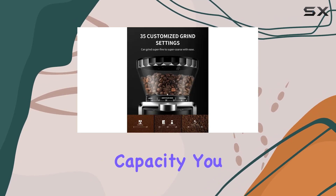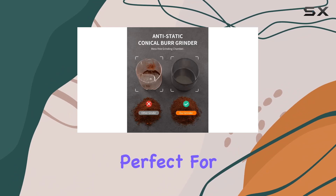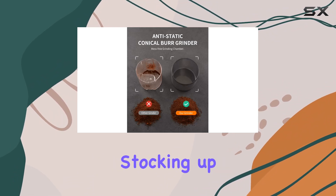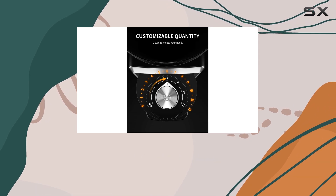Plus, with a generous capacity, you can grind enough beans for anywhere from 2 to 12 cups, perfect for entertaining guests or simply stocking up for the week ahead. In terms of usability, this grinder is a breeze to operate.